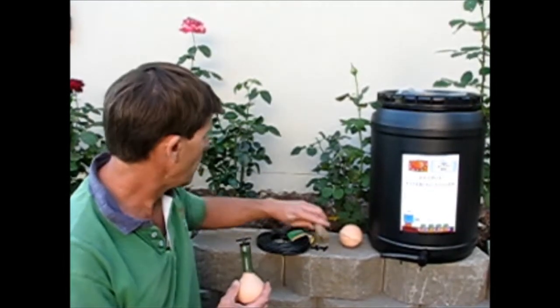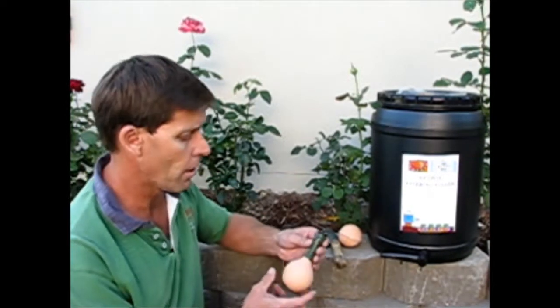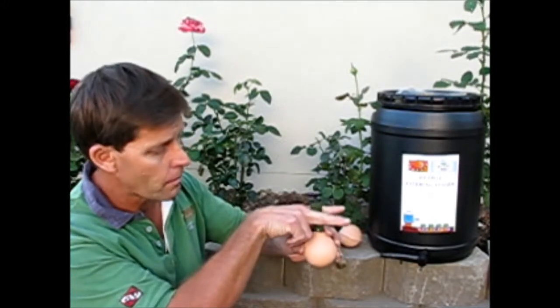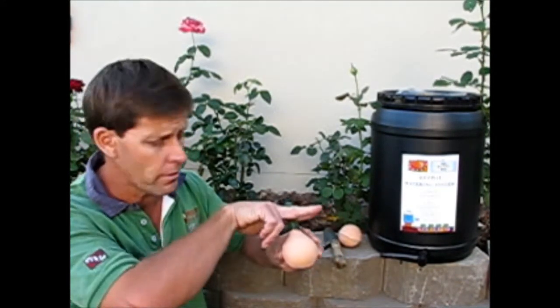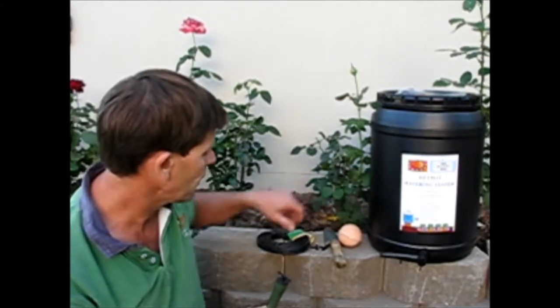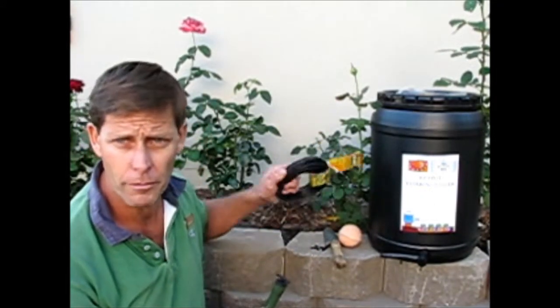I've dug a little hole between each row and I'm going to put one of these wet pots in. It's just a matter of burying them up to sort of the top of the neck there, and then they'll all be connected back to the tank with this four millimetre tubing.